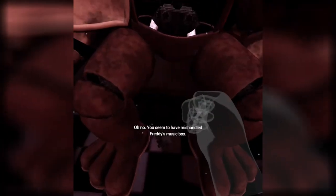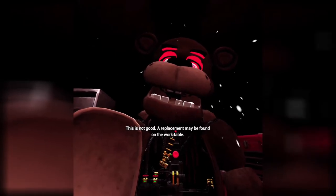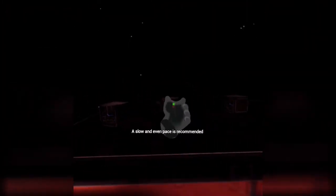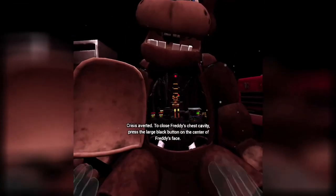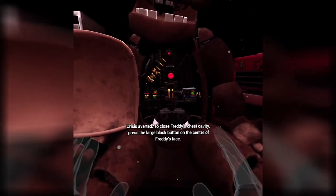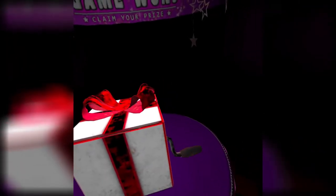Oh no — you seem to have mishandled Freddy's music box. Oh my gosh, no! A replacement may be found on the work table. A slow and even pace is recommended. Good thing they gave me extras — I didn't know I had to be slow. Good thing they gave extras to stupid people like me. Crisis averted. To close Freddy's chest cavity, press the large black button on the center of Freddy's face. That concludes your time in Parts and Service. Your pay will be docked accordingly. Docked? Because I dropped a bunch of the expensive music boxes? I'm sorry.